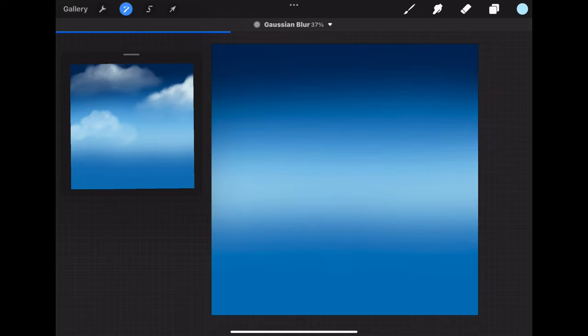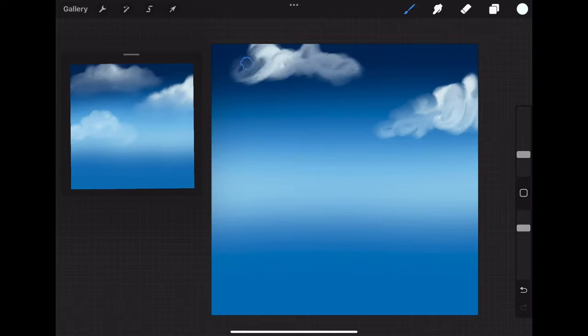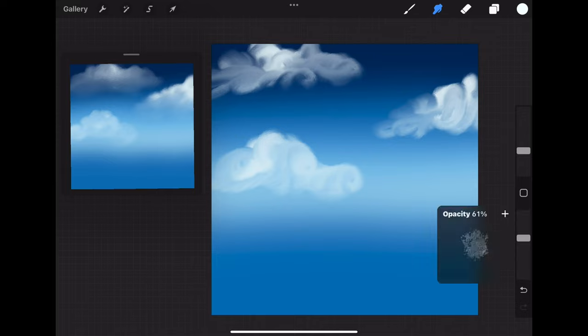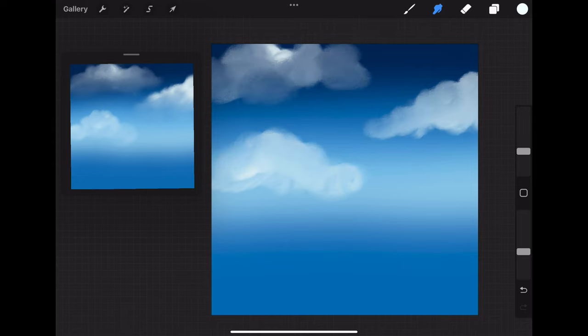Next, with the damp brush at medium opacity in a small size with the color white, we're going to begin sketching out three clouds. When you're happy with the cloud shape, take the blender tool with the damp brush stamp and lightly blend it out, being careful to leave some of the lighter white color up at the top so it still looks fluffy and light, and just lightly blending upwards on the bottom to create a more puffy looking cloud.